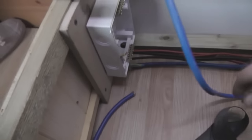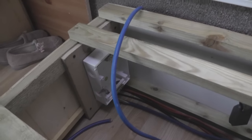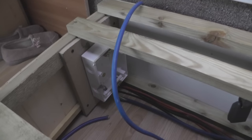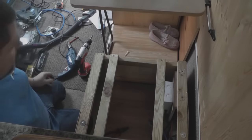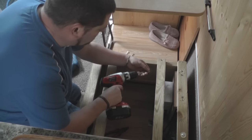Each wire you feed through — remember to name it so you've got a reference. Write it on the fuses or whatever. I'm personally just going to put a piece of tape round each one naming where the wire is coming from and what it's feeding. Fuse box is in and I'm just putting in some screws to secure it now.